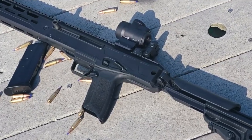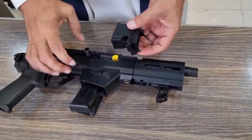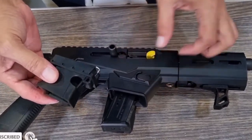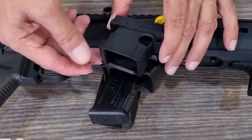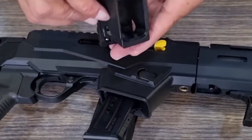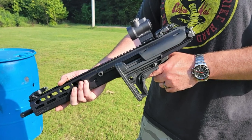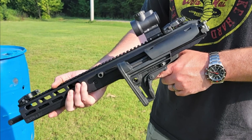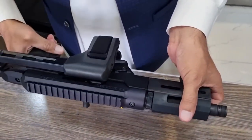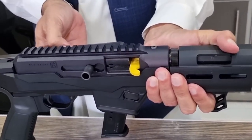Based on the 5.7x28 Ruger LC Carbine, it is a large-format semi-auto pistol featuring a 10.3-inch threaded barrel. The Ruger LC Charger also uses the same 20-round magazines and controls — namely, a 1911-style ambidextrous manual safety and reversible magazine release — as the Ruger 5.7 pistol, combining the best of both platforms, as Ruger claims.